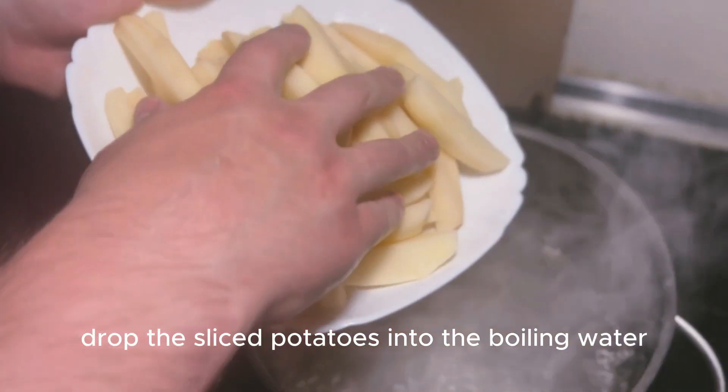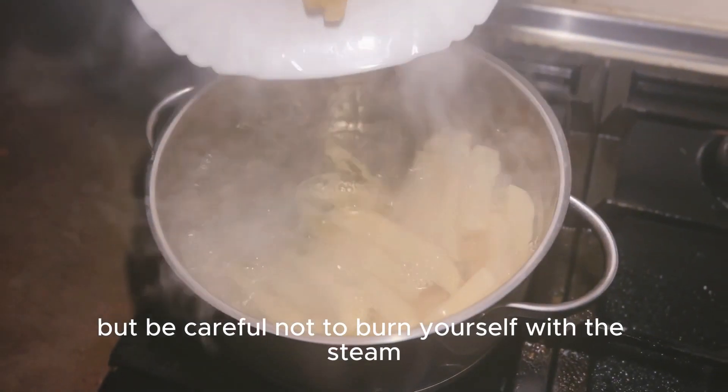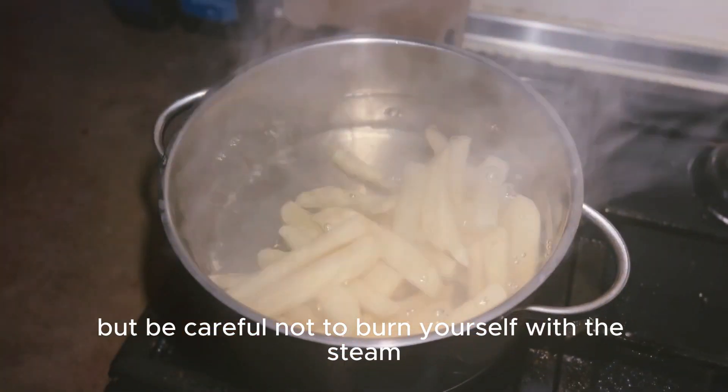Drop the sliced potatoes into the boiling water, but be careful not to burn yourself with the steam.